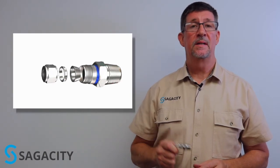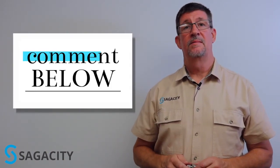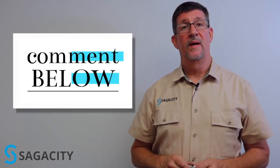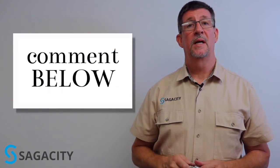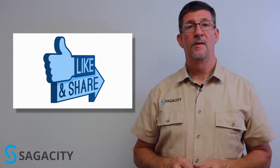That's about it for tube fittings. This should give you a basic understanding of how to apply these devices when interfacing tubing with piping in your application. If you've used these devices, be sure to leave a comment below and let us know where you have them installed. If you need to use these devices and have questions, be sure to reach out to us, comment below, or give us a call — we'll be happy to help you with your application. If this has been helpful, be sure to like and share this video. Thanks so much for watching.